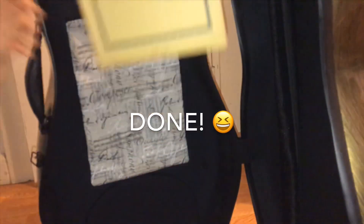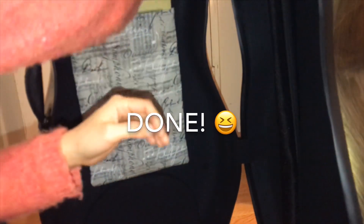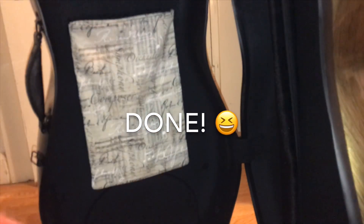And now it is finally done. It took me about 40 minutes. I wanted to celebrate by doing this. Thanks for watching.